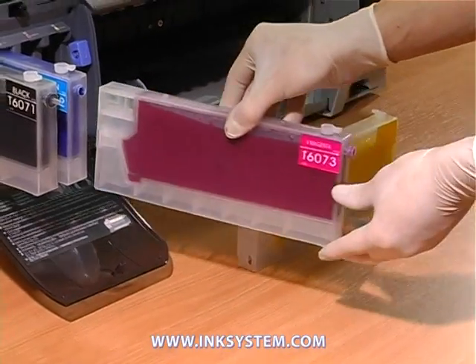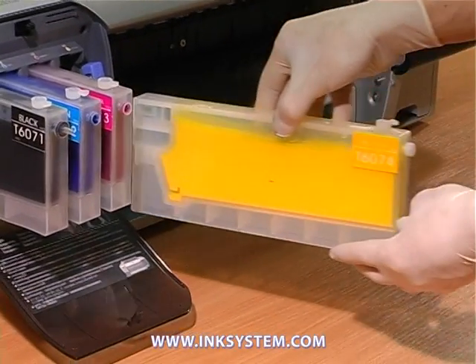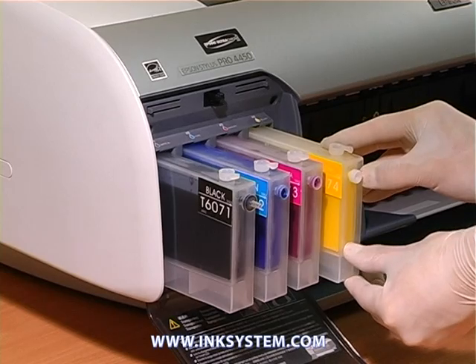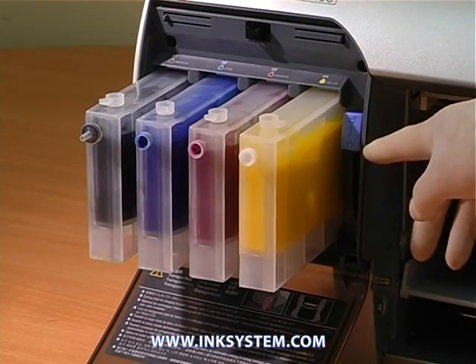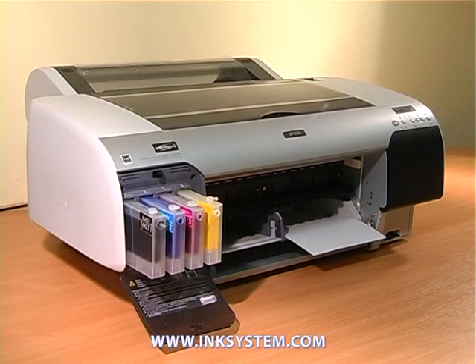Take the lever of cartridge fixation down to the lower position. Print the nozzle test.